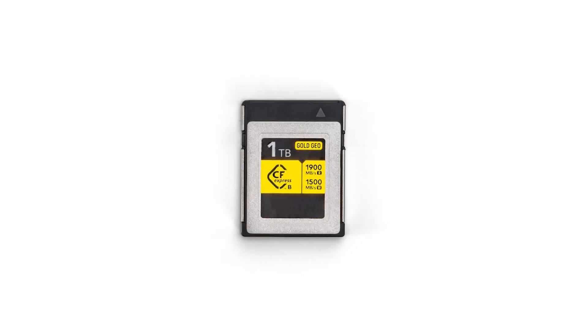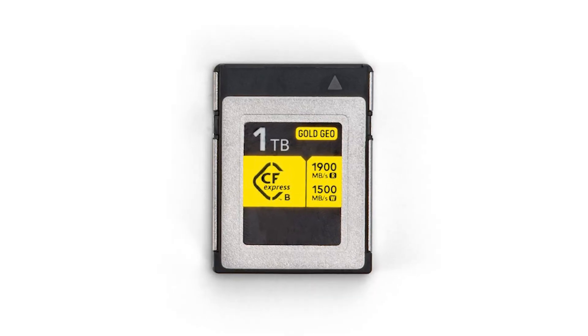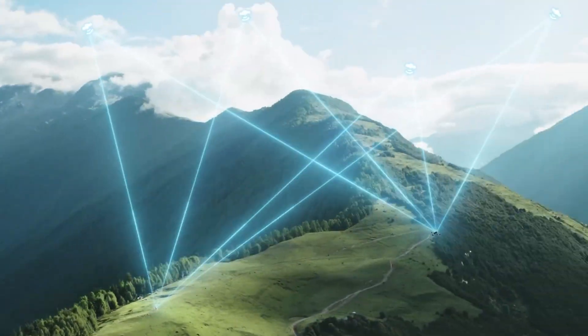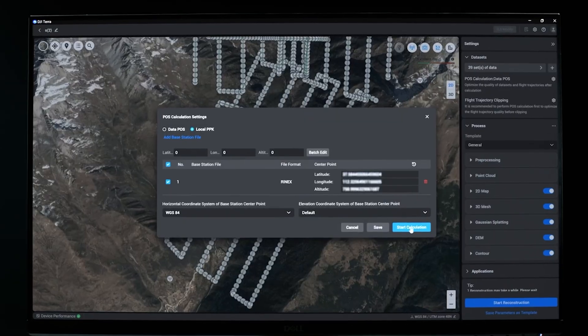With all that extra data, the new L3 doesn't use a standard micro SD card like the L2. The new L3 uses a CF express Type B memory card, which has a 1,500 megabytes per second write speed, versus the 50 to maybe 100–200 megabytes per second write speed of a standard micro SD card — so this payload can handle all the data coming in.